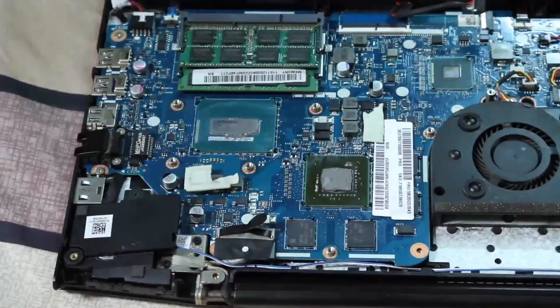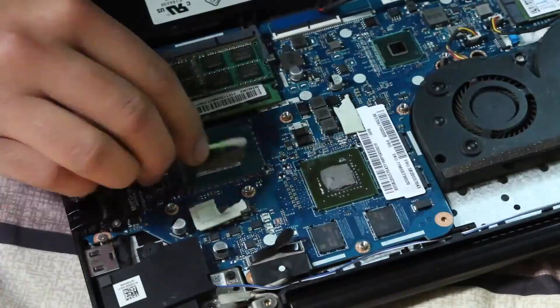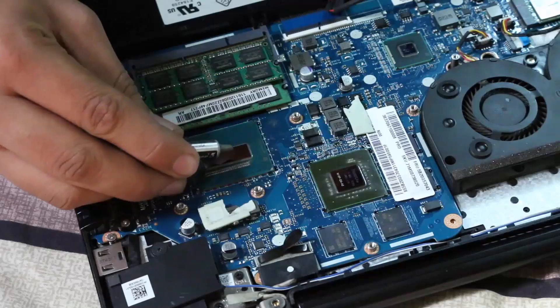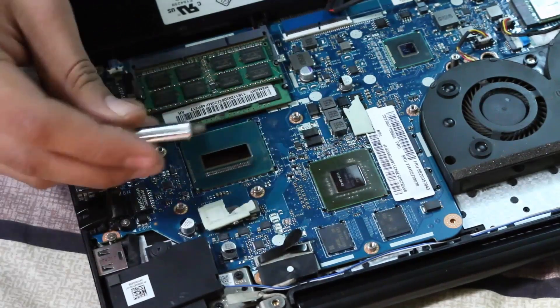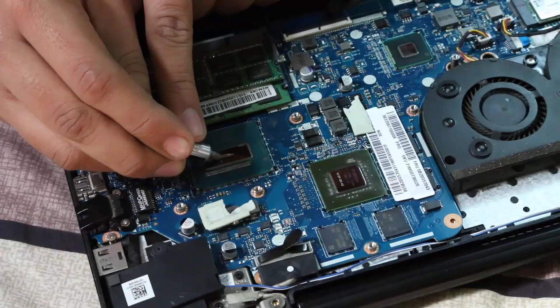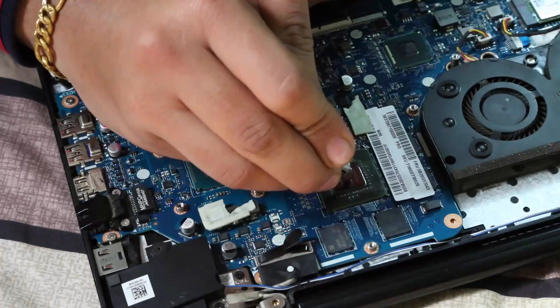If old thermal paste is stuck around it will create many problems and will heat up your chips again. So clean it up properly. Once done, apply the thermal paste — I'm going to use the peanut method, which is just a drop of thermal paste on every component. There are only two components: CPU and GPU. On the CPU I will use the straight line method and on the GPU I will use the peanut method.